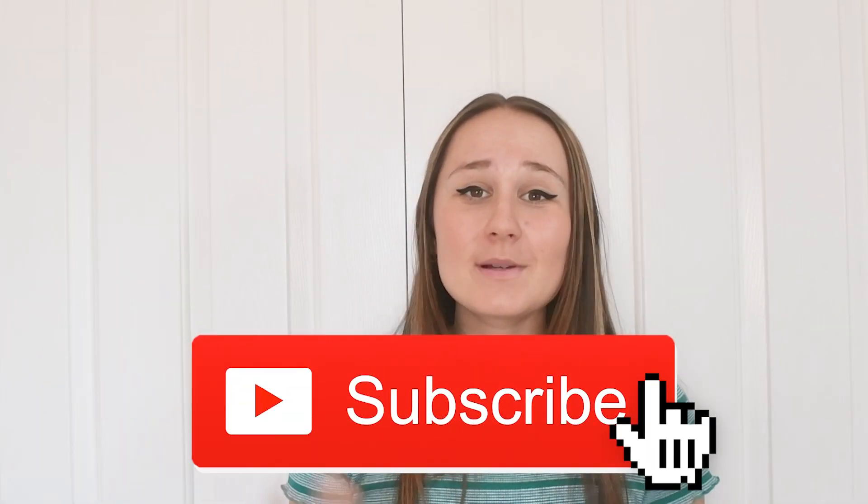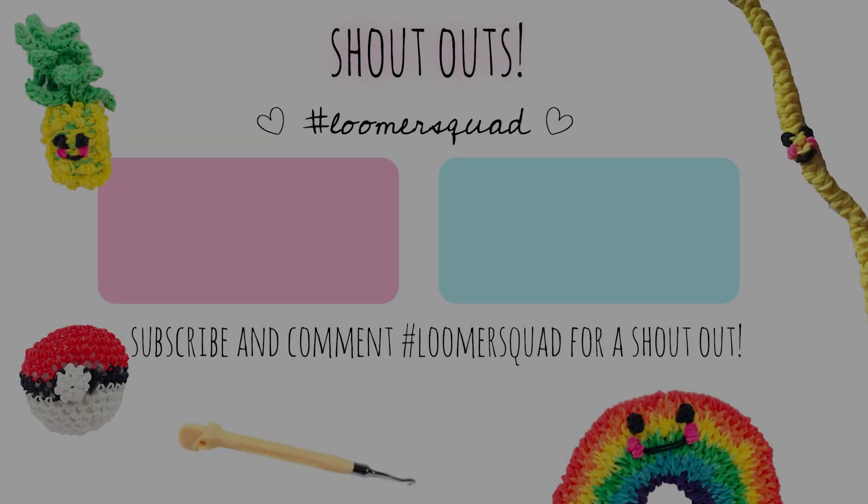I hope you guys enjoyed the video! If you did, make sure you give it a big thumbs up if you love Rainbow Loom, and of course subscribe to my channel to become part of the hashtag Loom Squad. Comment down below hashtag Loom Squad if you want to be featured in my next video. Stay tuned for the end of the video to see the Loomis shoutouts from last week. I love you guys so much — keep looming and I'll see you in my next video, bye!